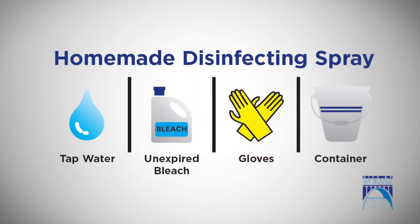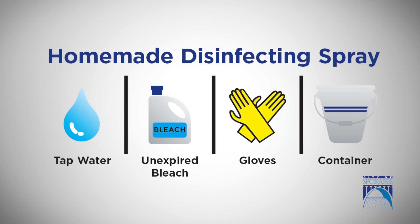All you need is tap water, unexpired bleach, gloves, and a container. Before you begin, make sure that your workspace is properly ventilated and that you're wearing personal protective equipment like these gloves.